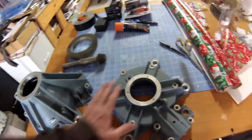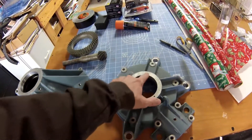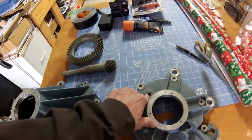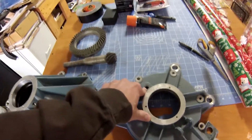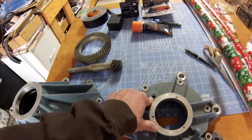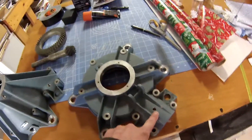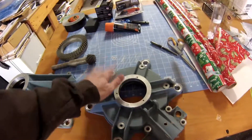Here's the bottom transmission housing, and as you can see, we've drilled it and tapped it for tabs to hold the seal in. That's been re-tapped to a bigger size, from a standard thread to a pipe thread. And then this is the drain I was talking about right here. And, of course, this has been drilled for the four pins for the pinion and the one for the front.